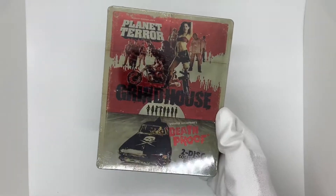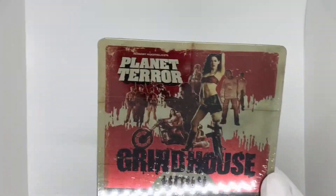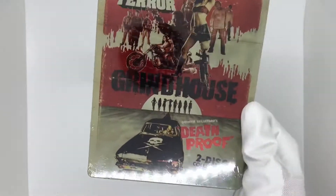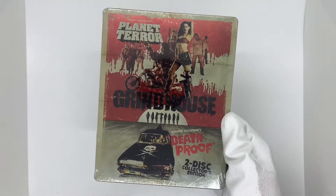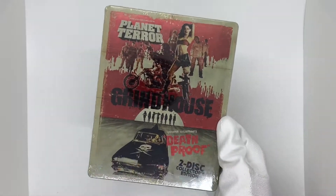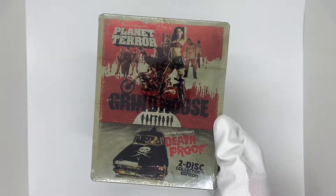What's going on guys? Today I'm going to be doing an unboxing for a steelbook that I just got in — Grindhouse, the double feature. This is Robert Rodriguez's Planet Terror and Quentin Tarantino's Death Proof. Both really awesome movies. They were pretty low budget, but together as a double feature, it's actually really, really cool. Very fun to watch.